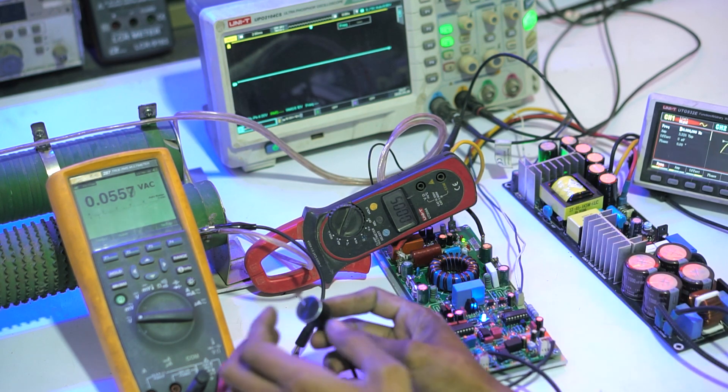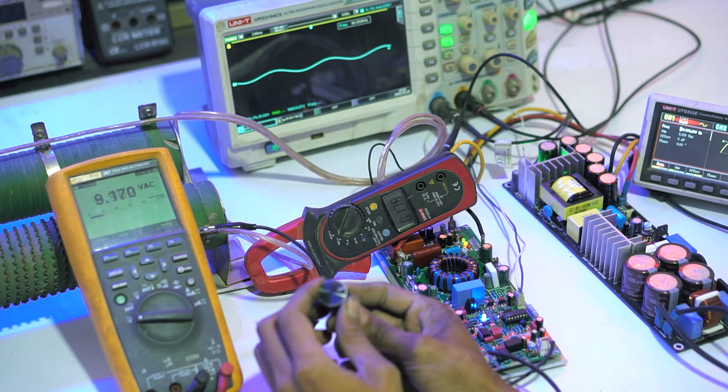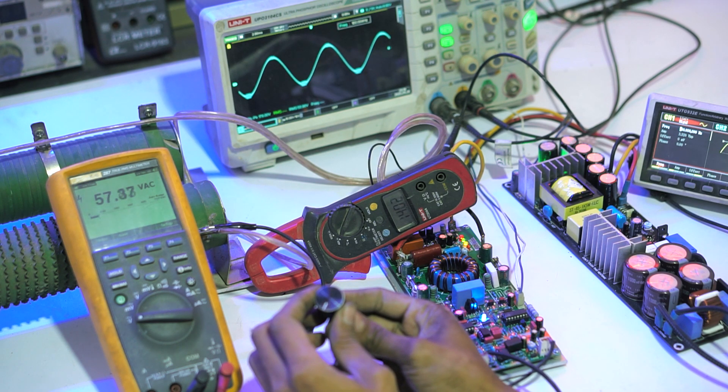That concludes the assembly and testing video of the D1x5 Pro Dual Feedback amplifier. I hope this video is useful. Don't forget to like, share, and subscribe. Thank you.